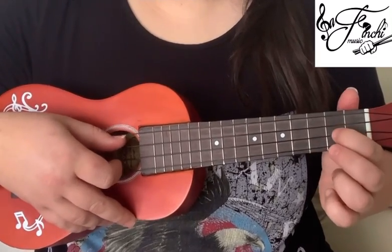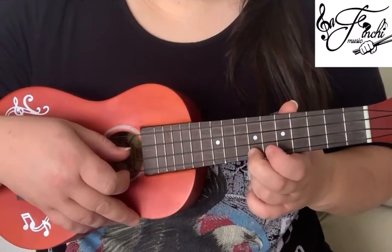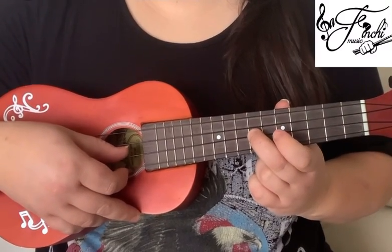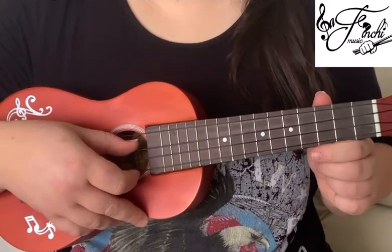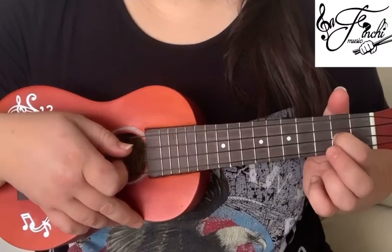So then play the 2nd fret on the 1st string, and then 2nd fret on the 1st string, and then 2nd fret on the 2nd string.